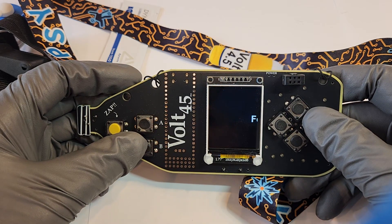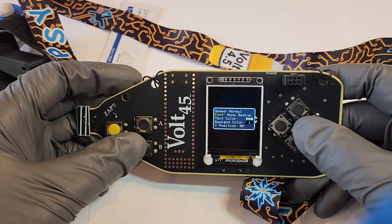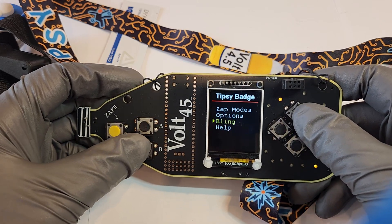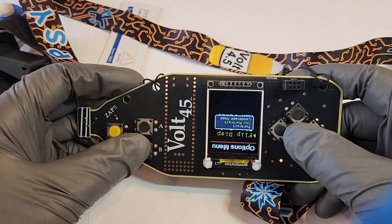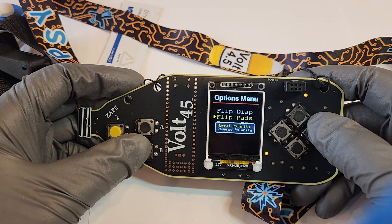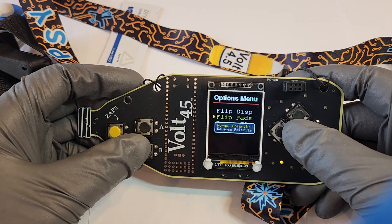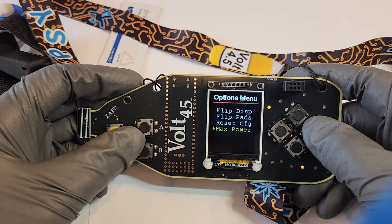For name scroll mode, you can show off your handle and change the colors and text size. If you want to flip the display around you can do that — if you put this on and left is right, right is left, you can flip the pads in software.